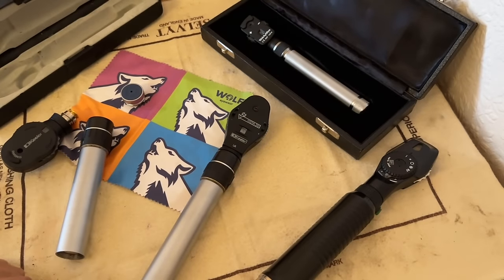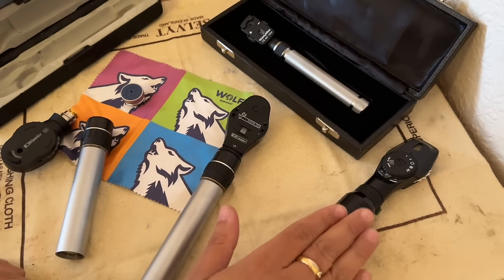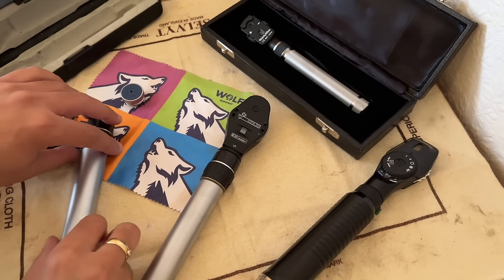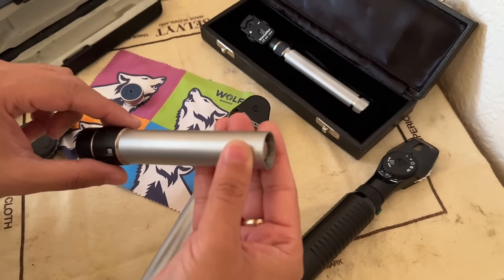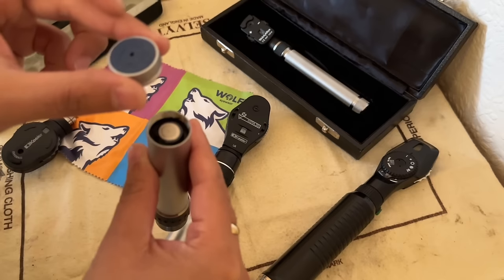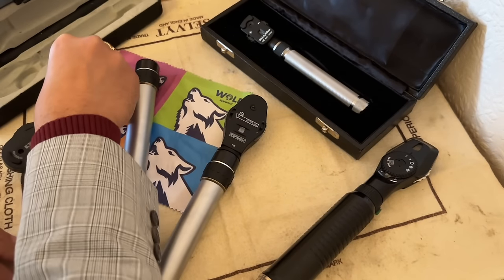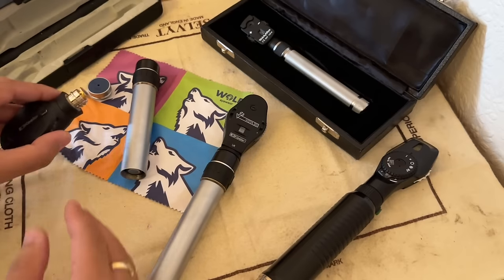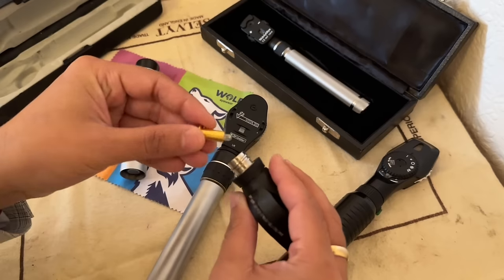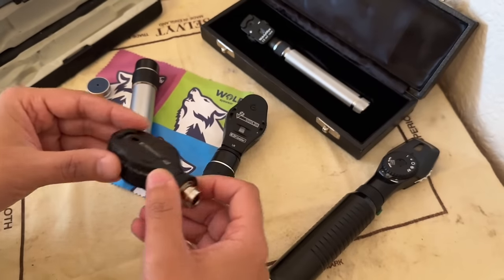Let's have a little look at the ophthalmoscope. We have a range of four here: the Welsh Allen pocket ophthalmoscope, the Knights one, and a couple of Keeler models. Looking at this one here which I've taken apart, we have your power source, your battery or batteries, the screw cap, and the charging portal if you're using a rechargeable battery. In the head of the ophthalmoscope is where you'll find the bulb. So that's how they're put together.